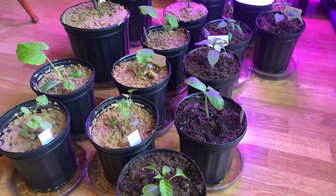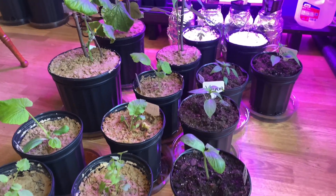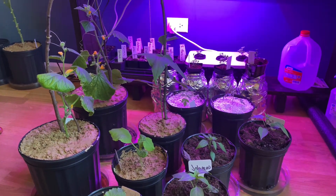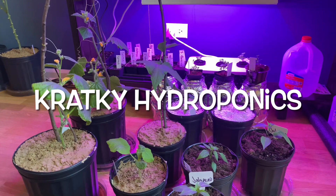Good morning, how's everybody doing today? Hopefully everybody's off to a great productive day. On today's video we're going to be doing a cheap DIY hydroponic system.